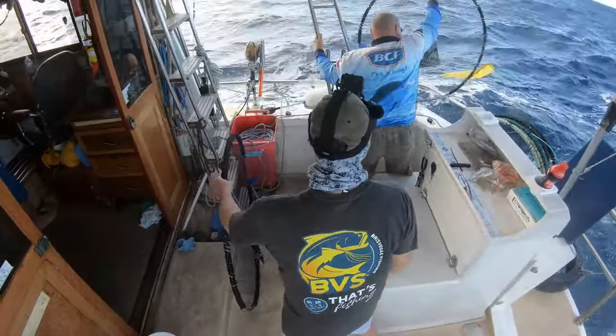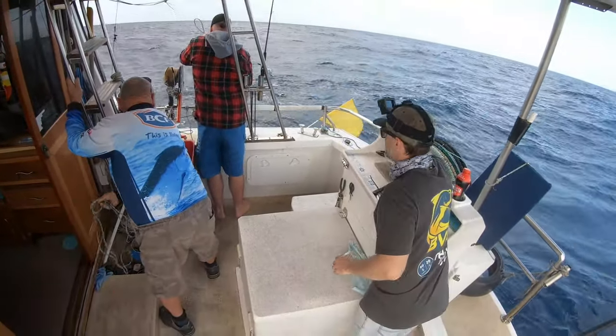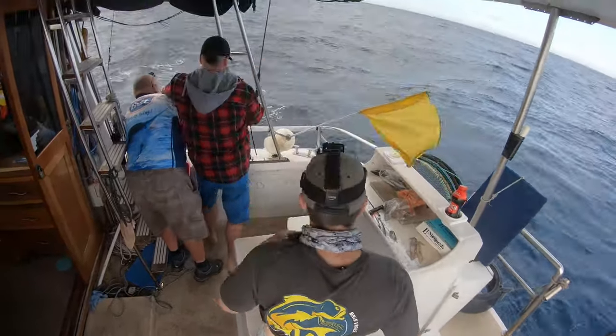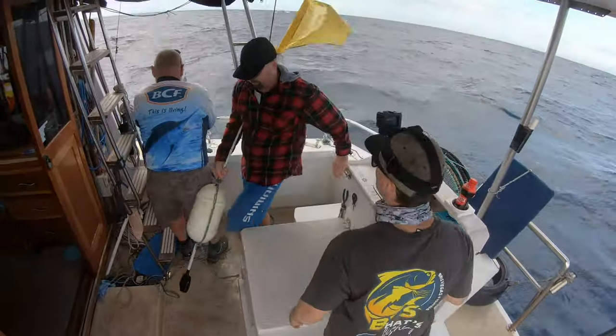We're getting the rope ready, tying them off the main line with little snap clips so we can hook them up. We launch them out over the side — float out and done. After 20 minutes we've come back, picked up the main float, and we're using a little handheld winch to pull the dillies up.